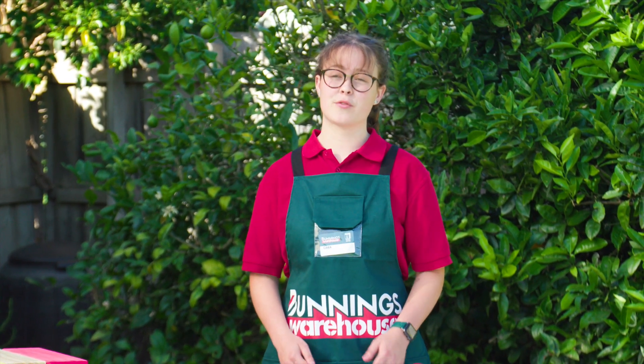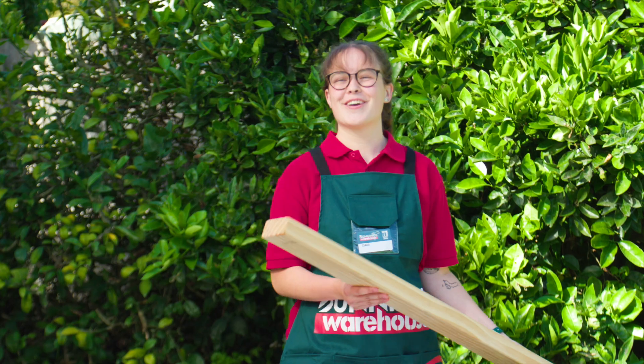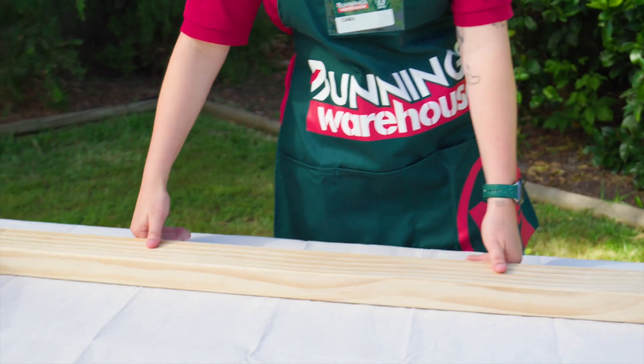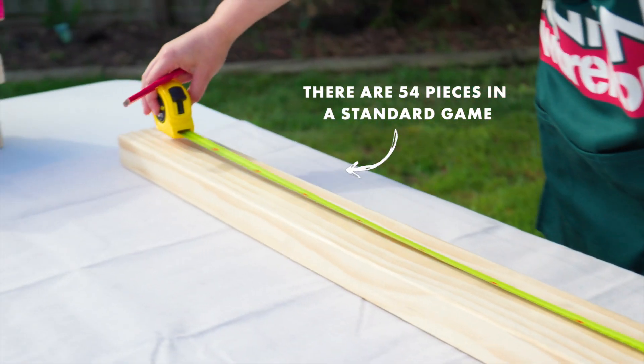When using paint or doing any sort of DIY project it's really important to protect your surfaces, so we're going to use a drop sheet. We're going to use timber to make our pieces and we're going to use our measuring tape and pencil to cut it into even pieces.